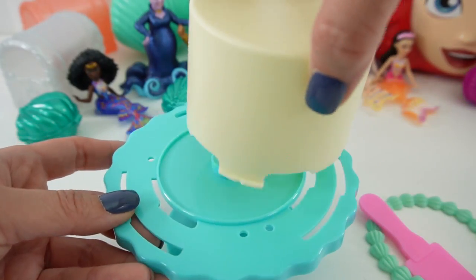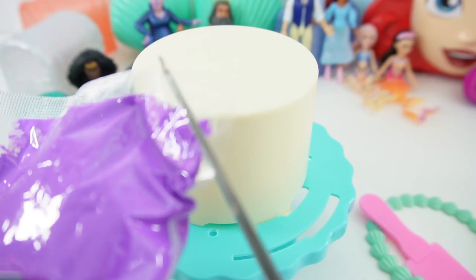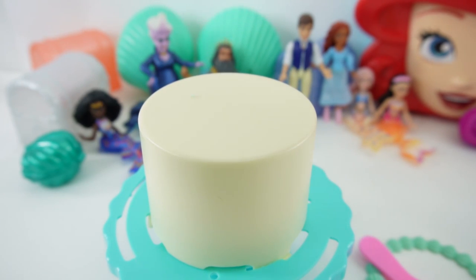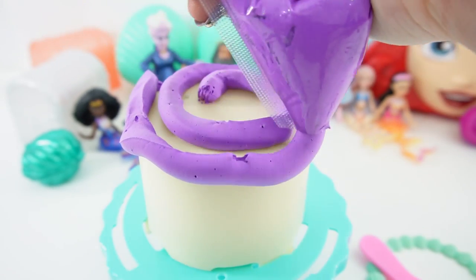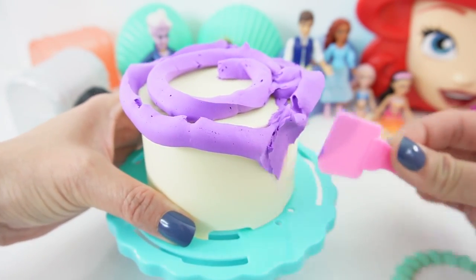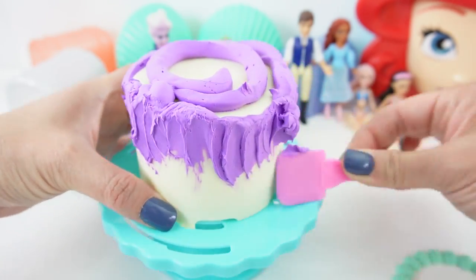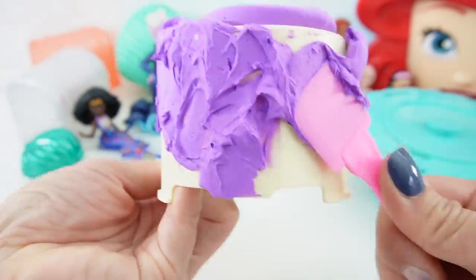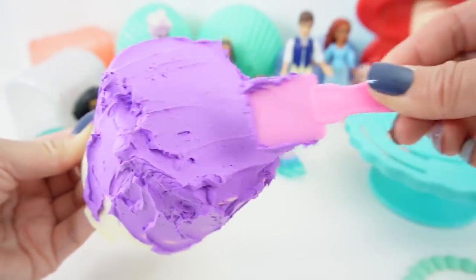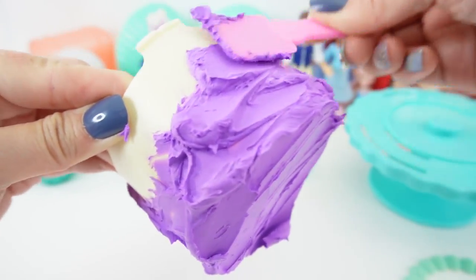Let's go ahead and start decorating. First we put the cake on. Here is our icing — cut the little corner off and let's just squeeze it on. We are going to take our little spreader and spread it out. Oh, this is actually very soft and easy to spread. This is a lot of fun — it's just like spreading icing on a real cake.